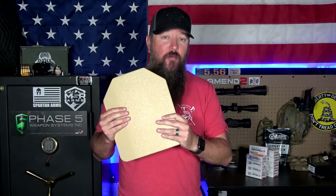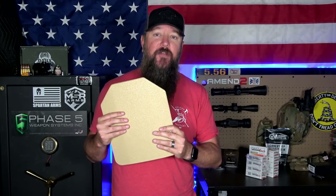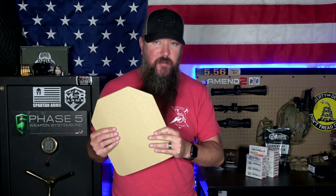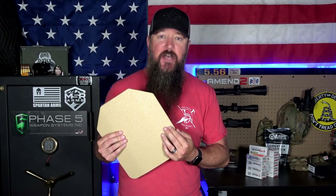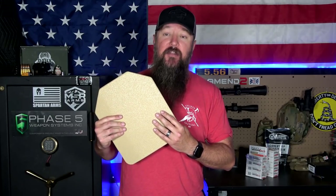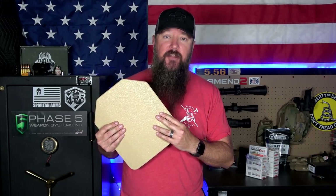But steel has some downsides. One of them is that steel can be heavier than composite — typically anywhere from one to two and a half pounds heavier per plate. That's going to wear on you. If you're going to be wearing it for an extended period of time, those extra couple pounds — and we're talking about two plates, so maybe up to five pounds difference total — you're going to feel it at the end of the day.